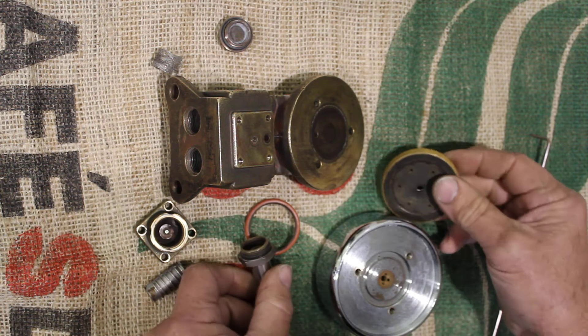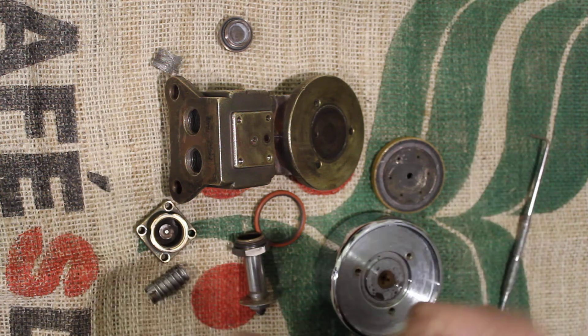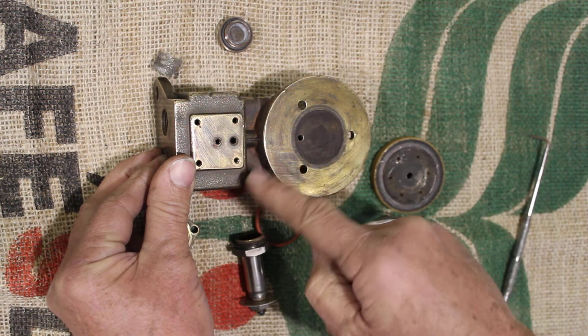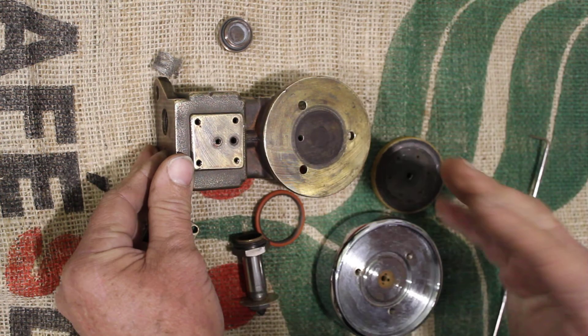It's very important that when you start to run a shot, you purge before you load up your group handle, because that runs fresh, hot, clean water through here and rinses all of that area out from the previous shot.